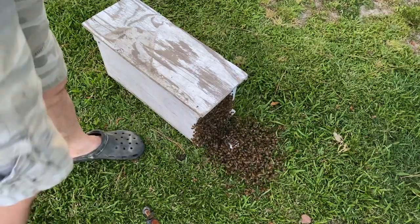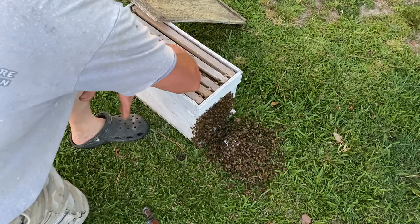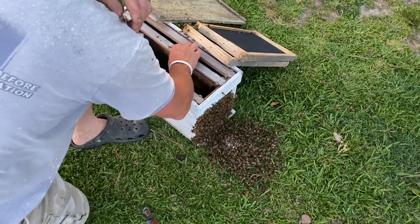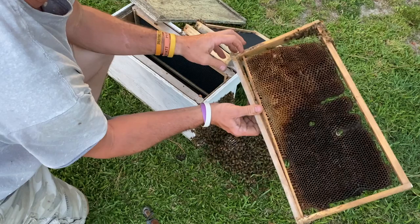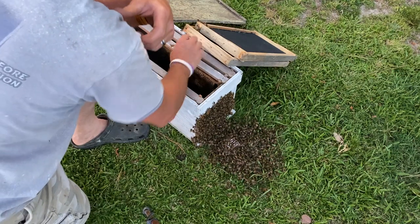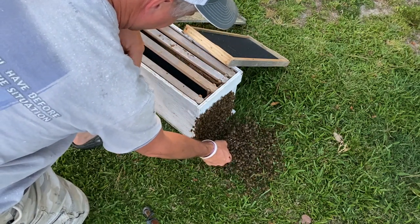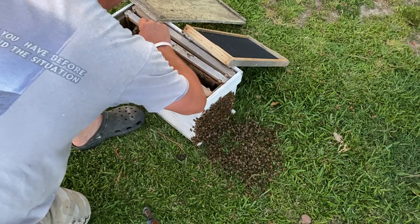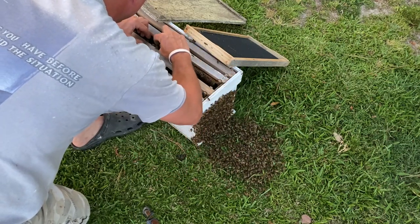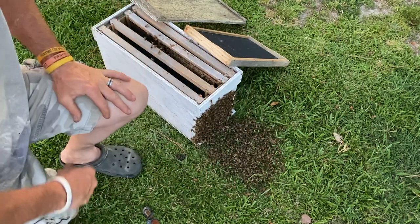I checked some bees the other day but I couldn't do a video on them because the wind was blowing bad. The only thing in here is frames with plastic foundation, and then I got one comb in here that looks bad, but we're going to let them set on that and work on it. What we'll do with this clip is turn it sideways and pinch it into that comb just like that, and we'll just leave four frames in here.